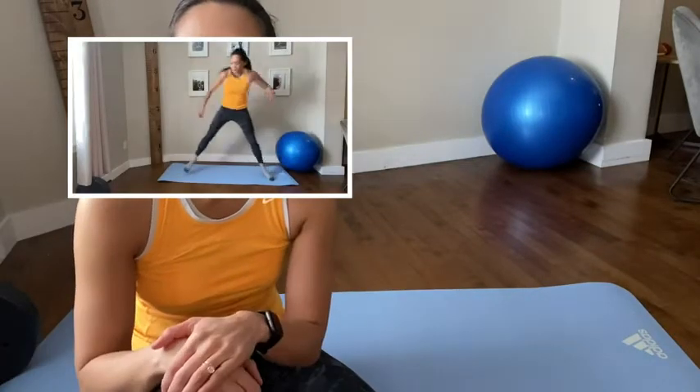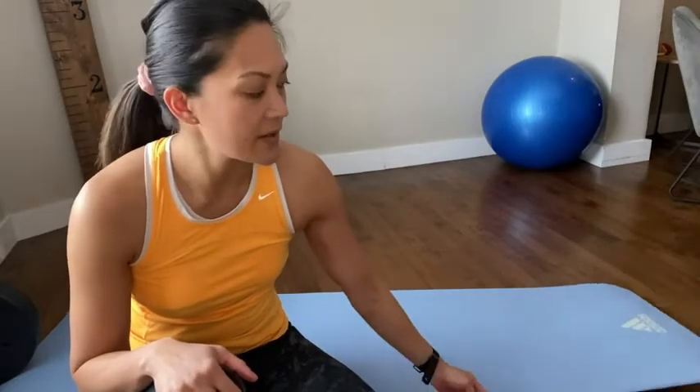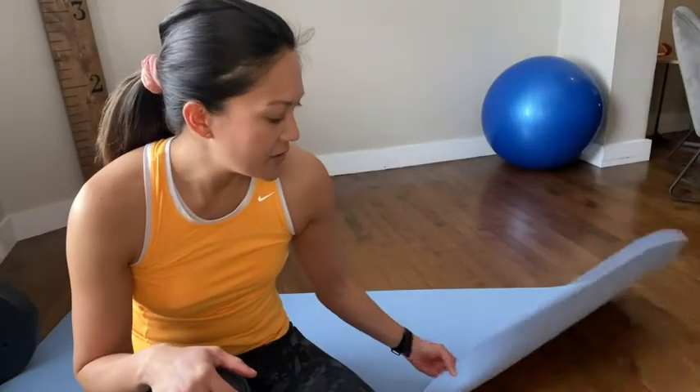I like that it's a non-slip mat, so it doesn't slide around when you're moving on it — it just stays in place and it's very durable. I've been using this about three to four times a week over the last four months and it's remained in good condition. You don't have those little pieces falling off like I've noticed with other mats I've bought in the past.